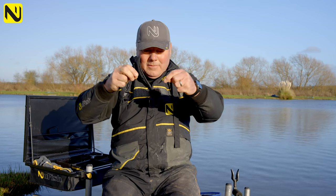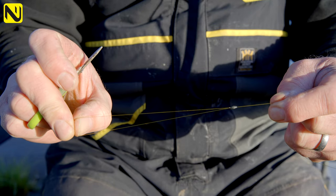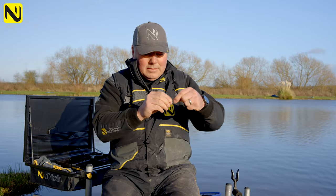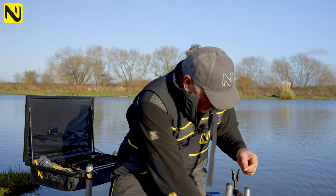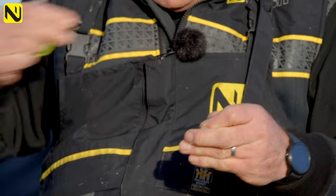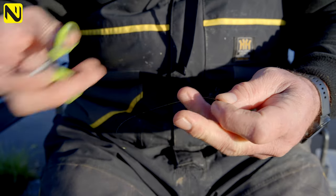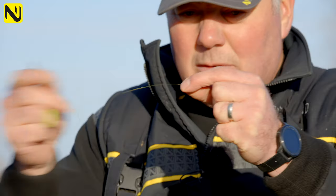That creates a nice strong knot. Basically all I've finished up with is a massive loop which is six inches long at the end of my main line. I'm then going to slide the stopper back down — the swivel will sit onto the back of that — take my scissors, trim off the loose ends making sure I don't drop the spare bit of line I've cut off.